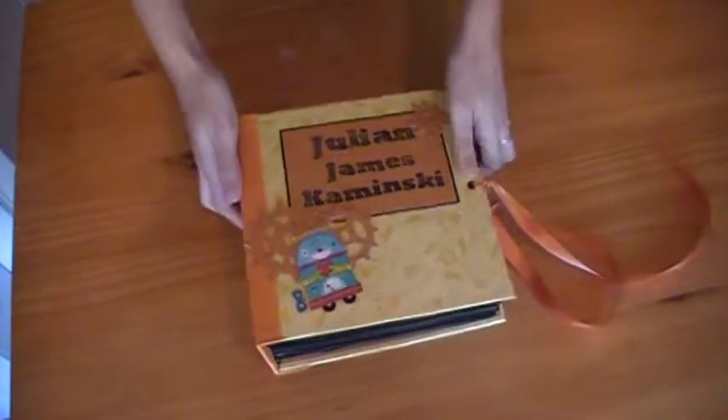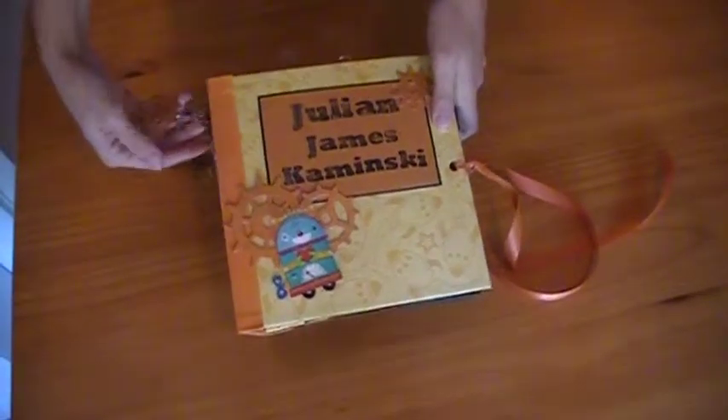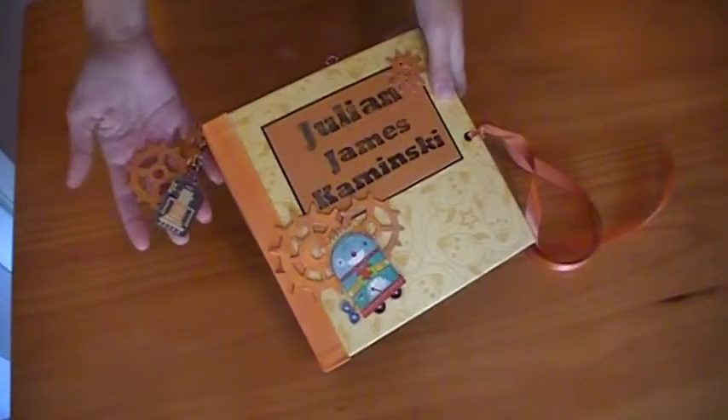Hello again. This is me, Tara. I'm going to try to show you my finally finished custom order mini album.